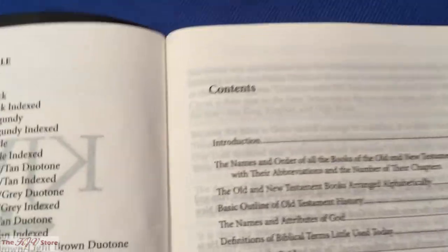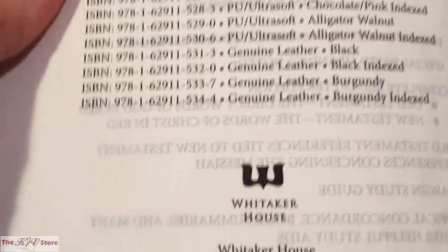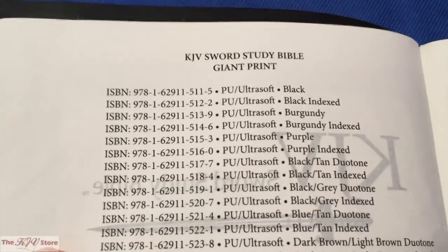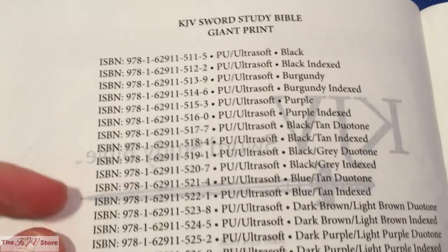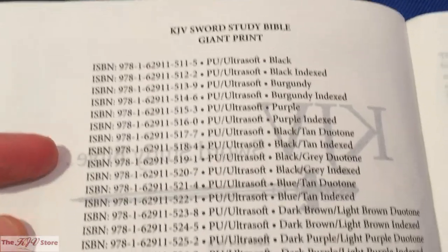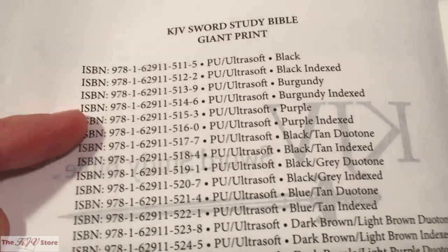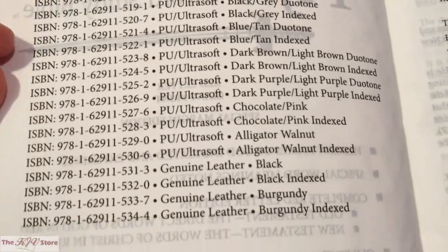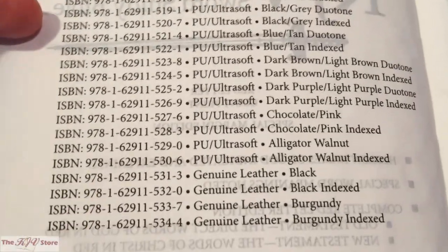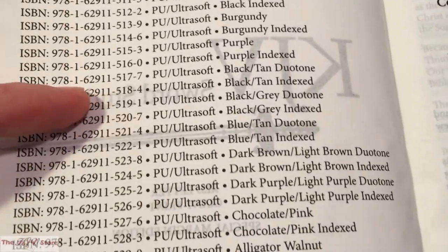One thing worth noting now that Whitaker House has taken over publishing is that they actually list out the ISBN and all available options of the KJV Sword Study Bible Giant Print. Here we're looking at the Ultra Soft black, but you can see all available options — every one of those is on the KJV store website. They separate them by solid colors versus two-tone ones, like black and tan and black and gray.